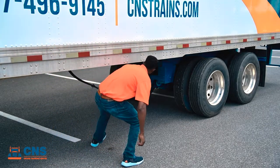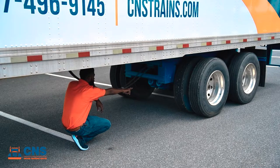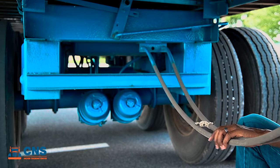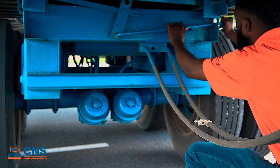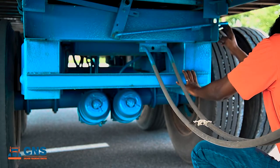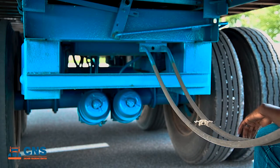Taking a closer look at the back end of our trailer, we're going to slide up underneath and take a closer look at our sliding tandems. First, we're going to check the hoses, making sure they're up off the ground a minimum of 18 inches so they can't catch on anything. Taking a look at our locking arm, we want to make sure it's in the locked position and it's not cracked, broken, or damaged. Following that, we'll look at our sliding rail, making sure it is straight and not cracked, broken, or damaged.